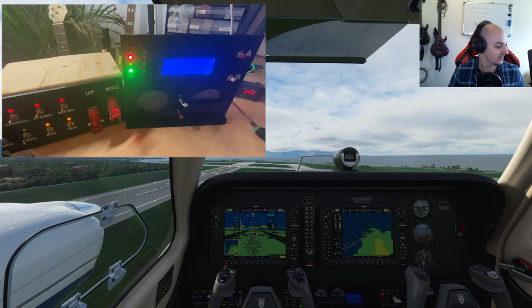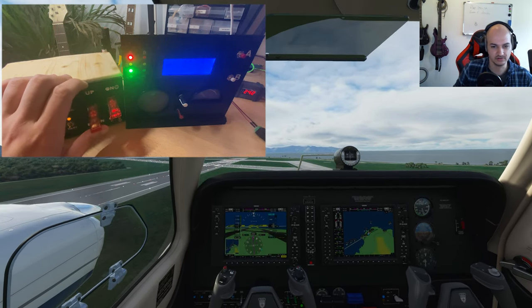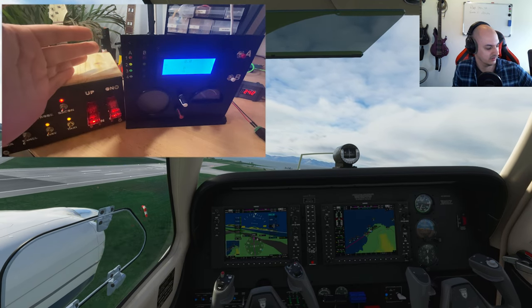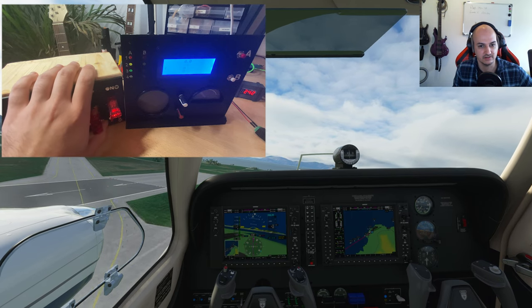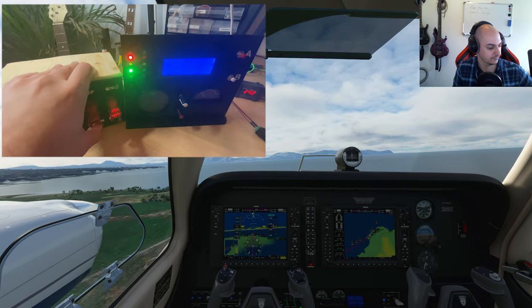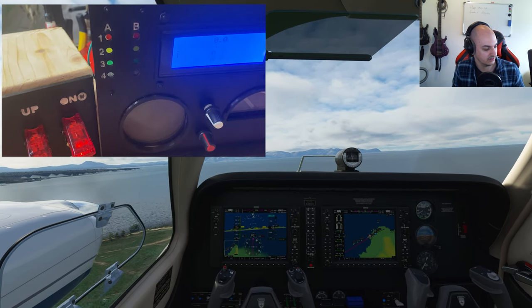Right now the gears are down so we're going to raise them. As you may have seen in the previous video, these lights should be going off - and that's working fine. If I lower it again, because why not - air safety regulations out the window - the lights go on. Now let me zoom in on the LCD screen; I believe it becomes more readable as well.